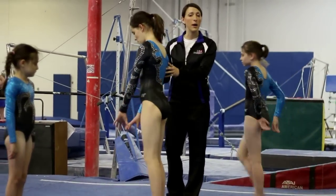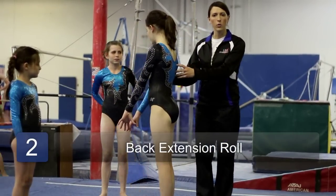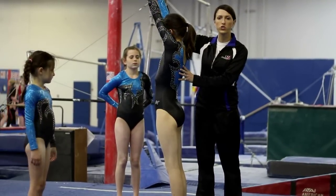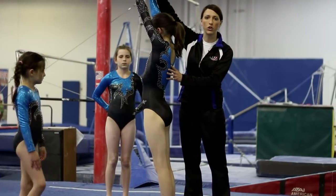Claire is going to demonstrate a back extension roll. When doing a back extension roll, it's important to keep the speed high and keep your elbows straight and your hands turned in toward each other.